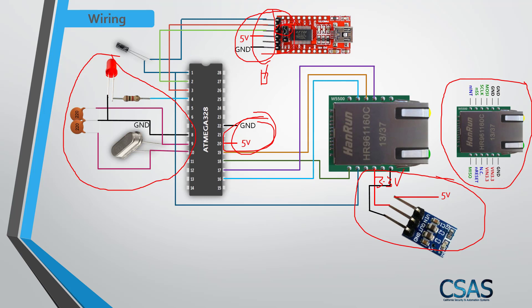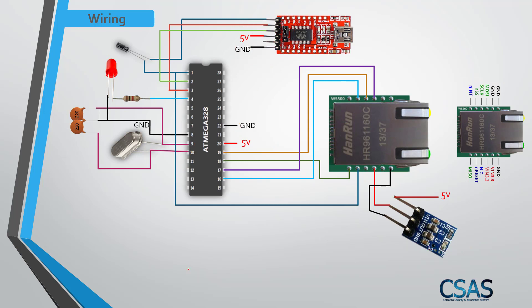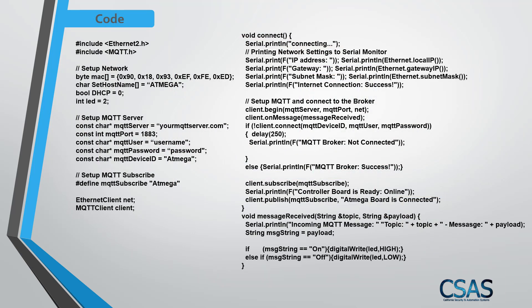That covers the schematic — take a screenshot if you want to keep it. Now for the code. The code is simple, just two slides. I start by including the Ethernet 2 and MQTT Edge libraries. For network setup, I define a MAC address — you can change those values to whatever you want — and set a hostname.